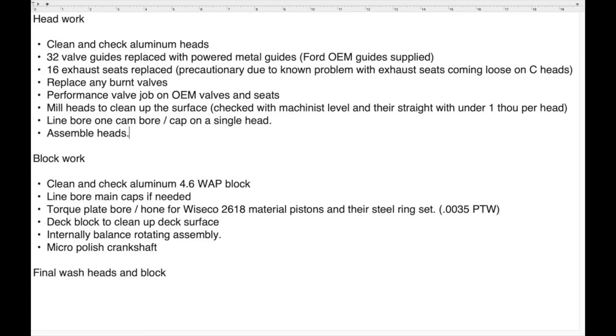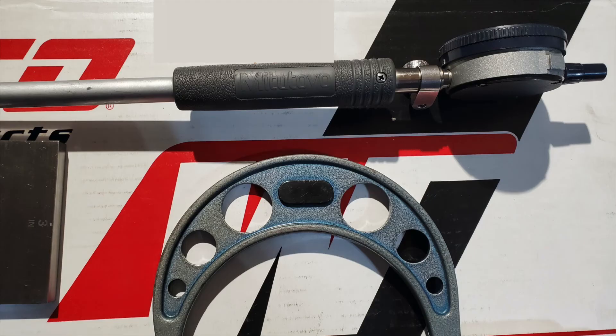Once I had it, I ended up using some different measuring tools — an outside micrometer and a dial bore gauge as seen here — to check everything out and make sure that the bores were not overboard or underboard, but essentially where they needed to be. I checked the taper, I checked out of round, just wanted to make sure everything was good before I started putting it together.